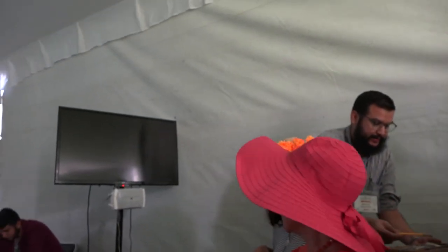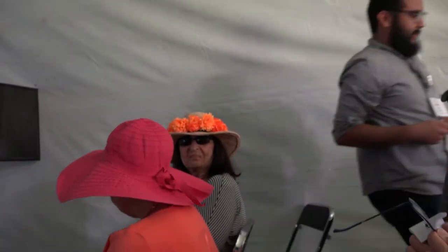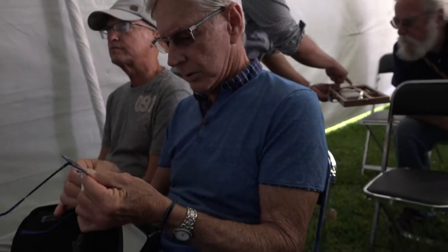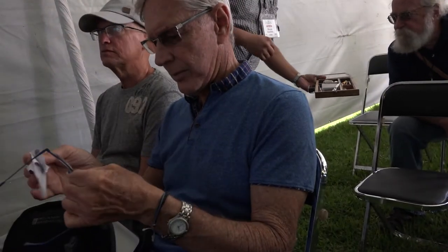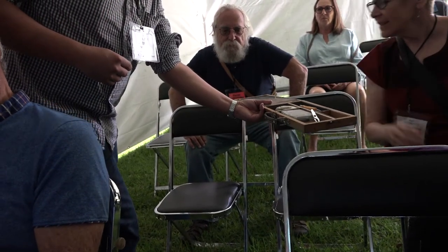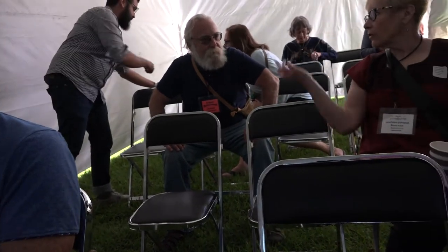This is my X-Acto blade. The Japanese ones are like an alpha — they're the better ones. And the Japanese kitchen knife is very good too. Everybody always buys Japanese knives.